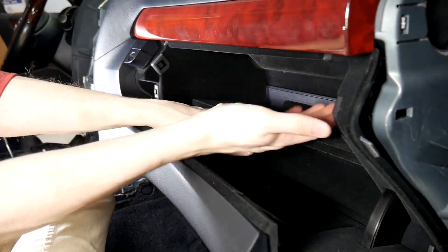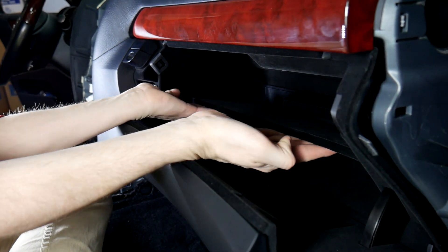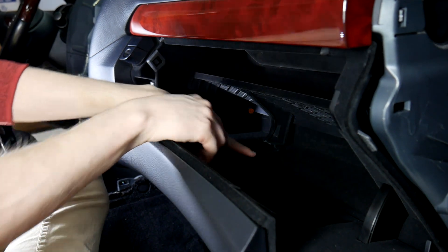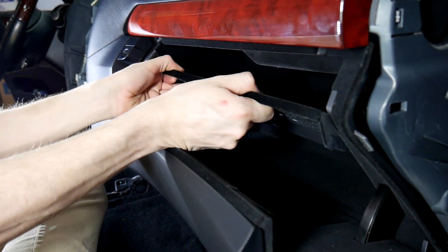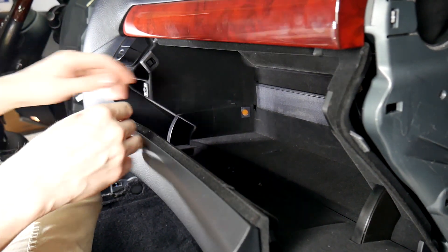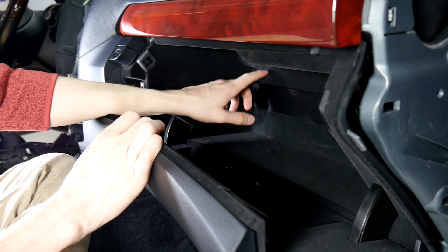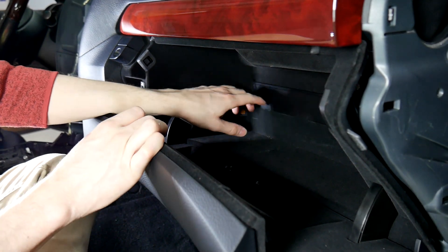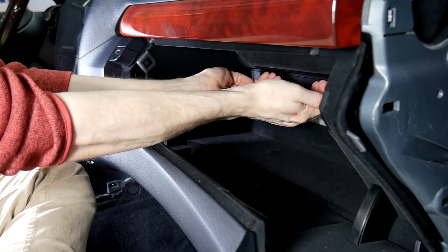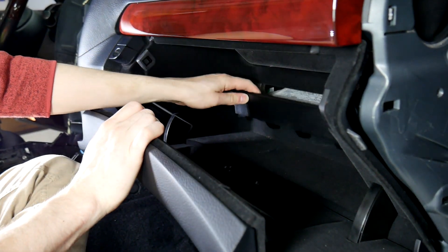We're going to be mounting it in the glove box — actually putting it on top of this little flat area here. What you need to do is lift up on this in the middle, pop it out, and then you can just pull directly out to get the shelf loose. From there, we're going to be running our wires through this. We're going to do a notch at the top so we can run the wires through. To get this off, you just pull up and then it comes right out. When you put it back in, you just slide it back in.